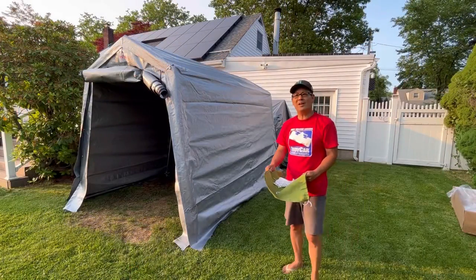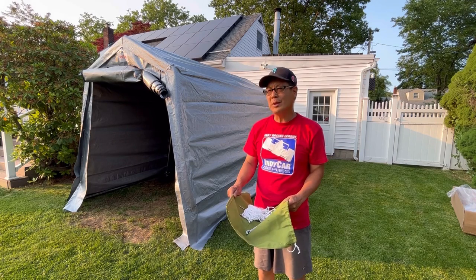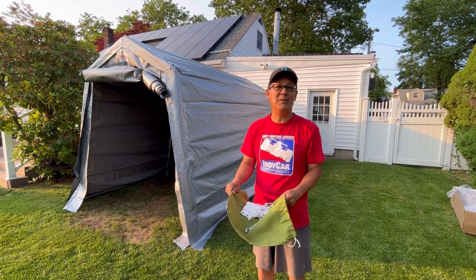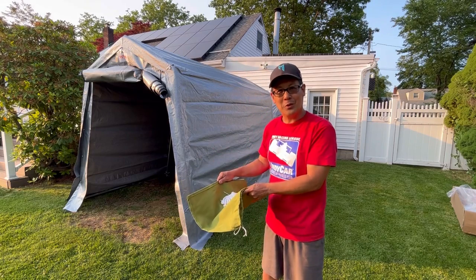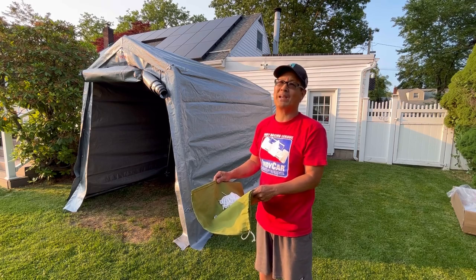So what do you think, fellas? Pretty good, huh? I'll be honest — it did take about an hour, hour and a half for me to do it because I did it by myself. Also, it was really hot. So you saw me in time-lapse. I took out a mini fan, and when you're inside with both doors closed, it's super dark and it's super hot. So I needed a fan before I passed out.